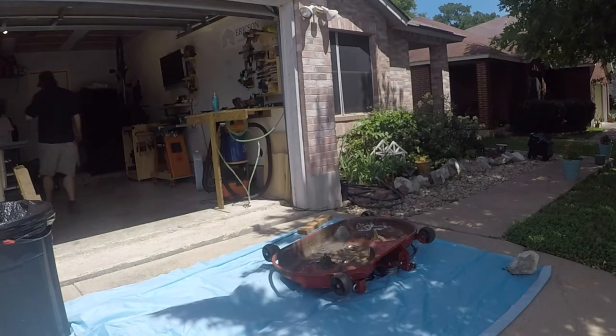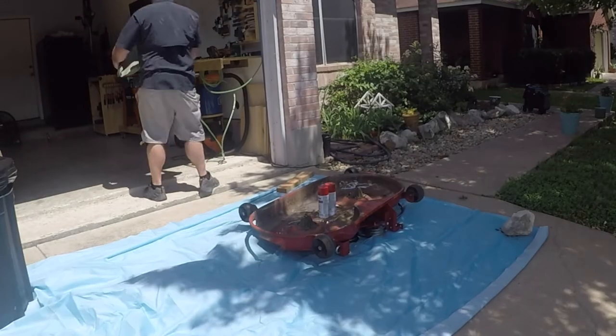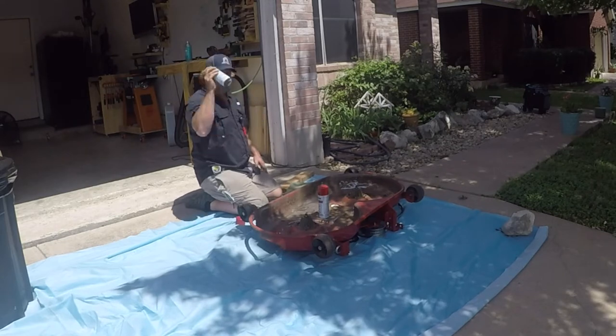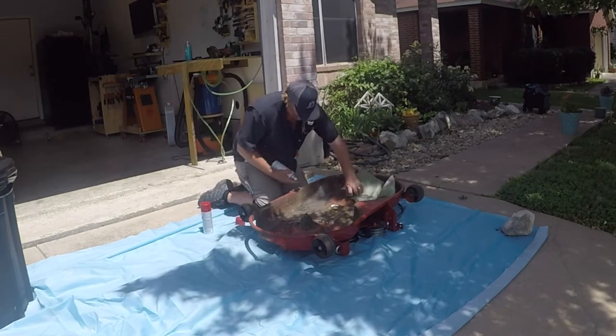Now that I've got something down to protect the concrete, I'm going to spray paint this. I picked a red to match — give it a good shake and spray paint the heck out of it.